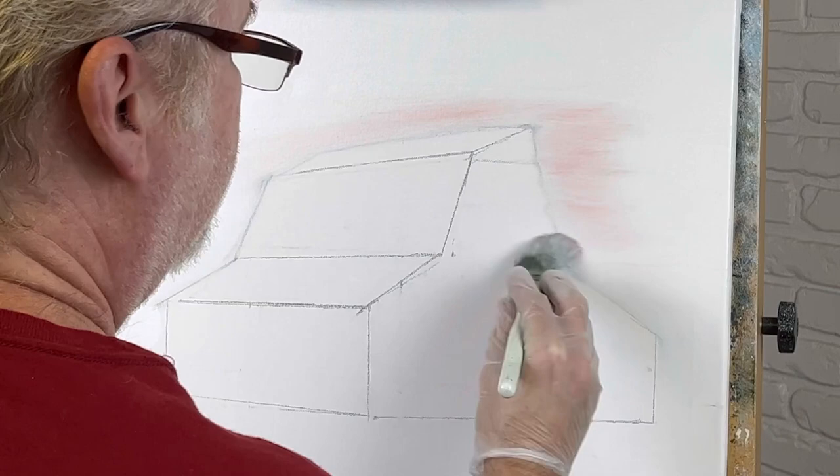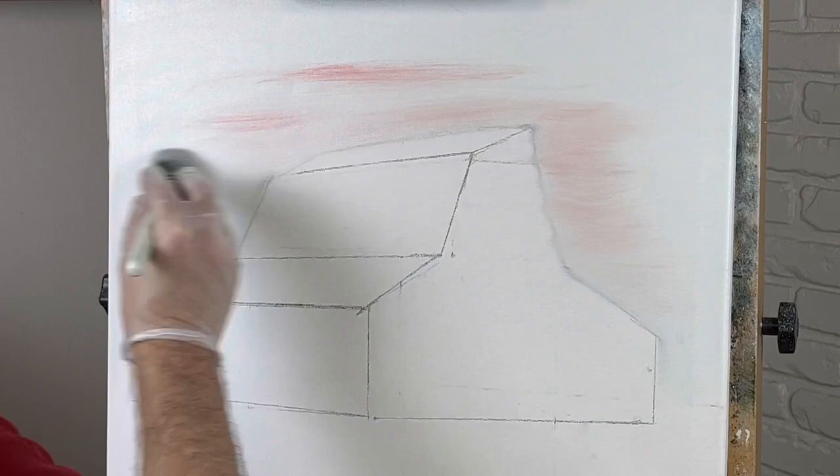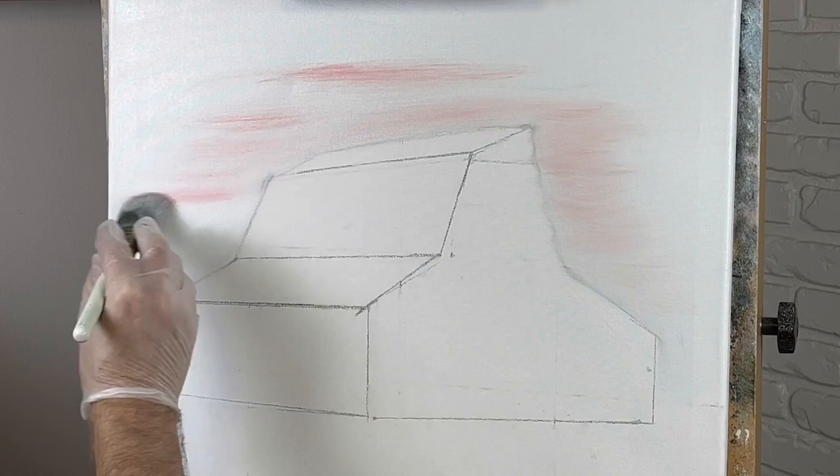I say that because it's not over the whole canvas. If it's on the whole canvas, like I do on mountain paintings most of the time, then yes, that is wet-on-wet — but this I don't consider wet-on-wet.